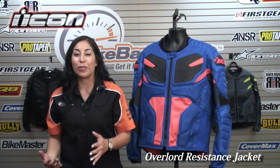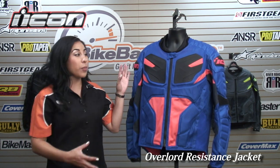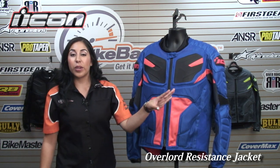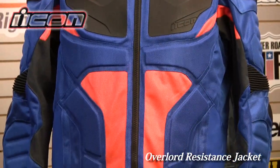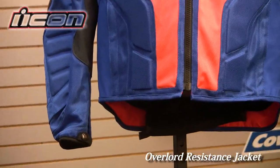It almost looks like a transformer. This jacket is CE certified — not just the armor, but the entire jacket. That's how much protection you have on the outside and inside. It's constructed of a very durable and abrasion-resistant mesh throughout, and you also have very tight woven nylon on some of the impact areas.